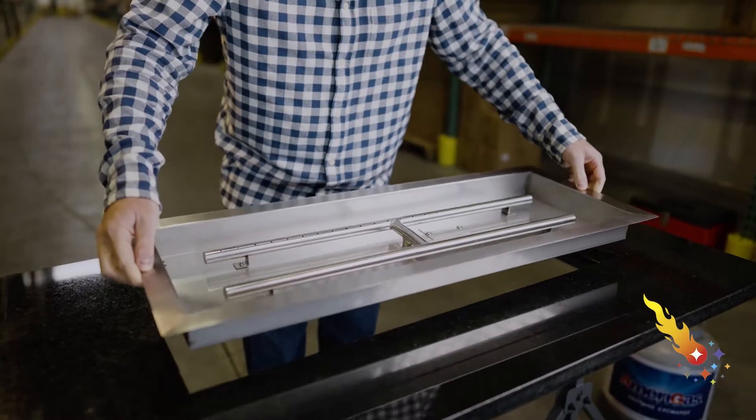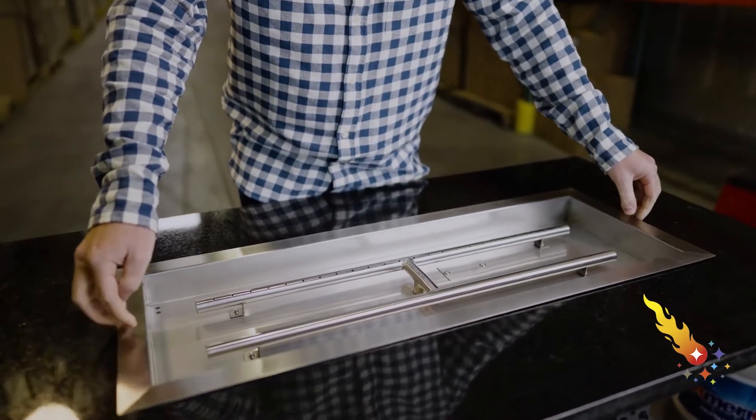Installation of this pan is quite easy. Just gently drop it into place. The weight of the pan and the fill material will hold it down securely. Other than making your gas connections, installation is that simple.